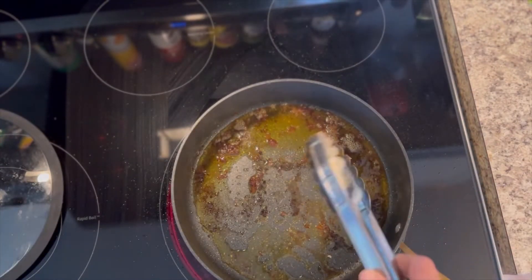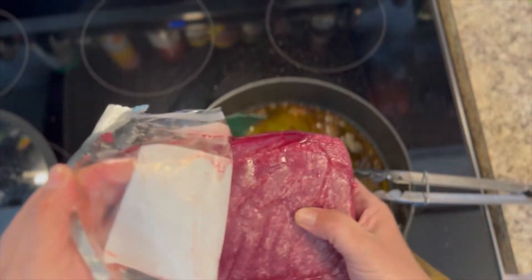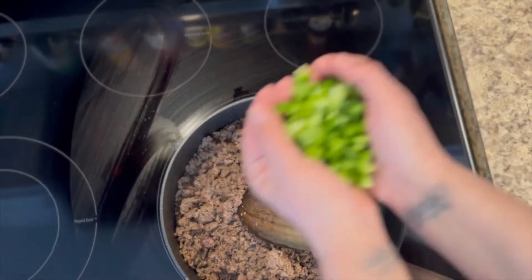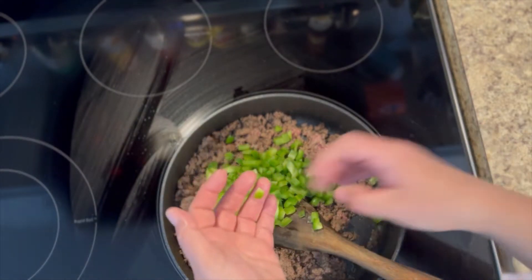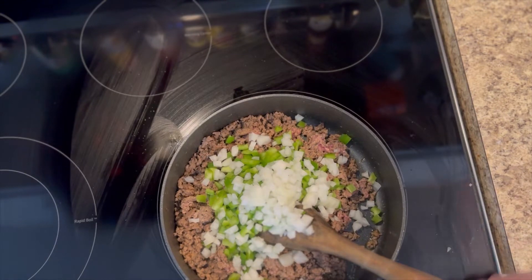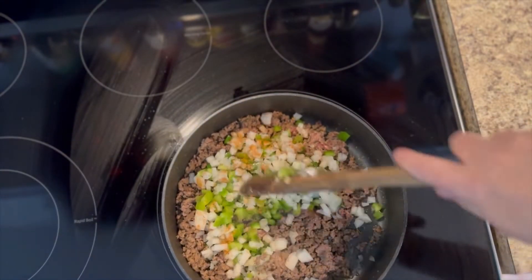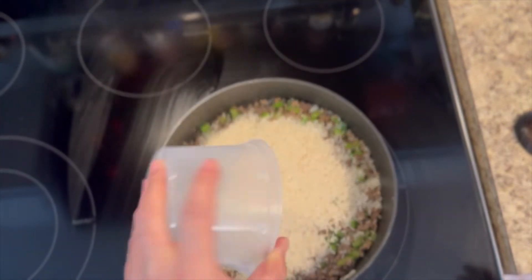Once you get all your chicken removed from the pan, this is where you'd brown up your vegetables right in that chicken juice. My hamburger meat was still frozen, so I went ahead differently, but if yours isn't frozen, brown your vegetables first and then add in your hamburger meat. I'm adding one whole bell pepper — whatever color you have on hand is fine — and one whole onion. You can use yellow, white, or purple, whatever you have. This recipe is not real finicky. I'm going in with a little more Cajun seasoning just to give those vegetables some nice flavor.